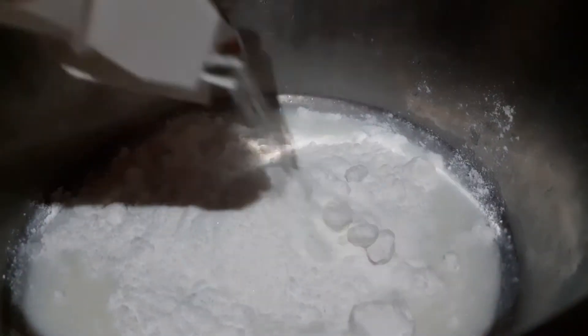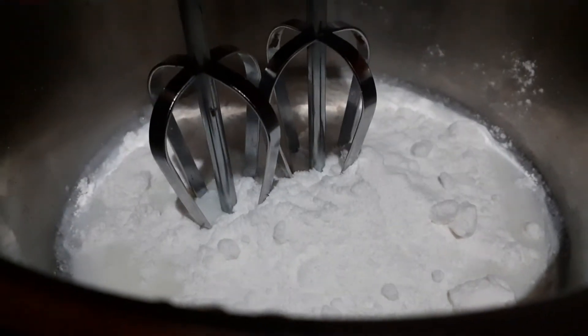Take 100 ml milk and add 50 grams of whipping cream powder. Whip it for 7 to 8 minutes.